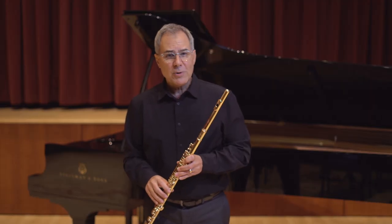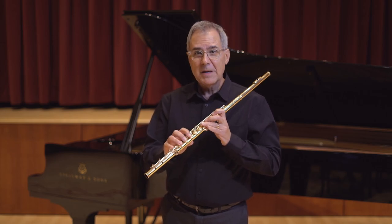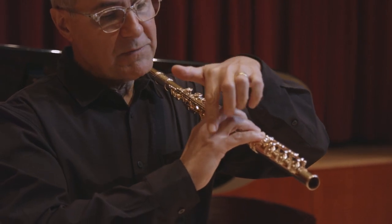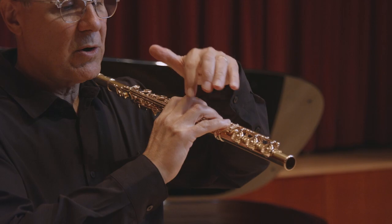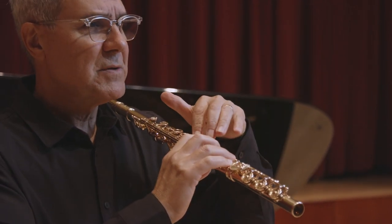For the majority of the notes, aside from the low register with the pinky, the knuckles should be in line with the body of the flute — the right hand knuckles in almost a parallel position with the body of the flute.